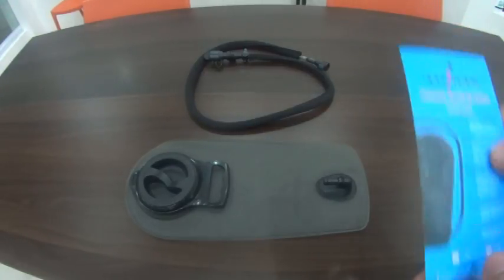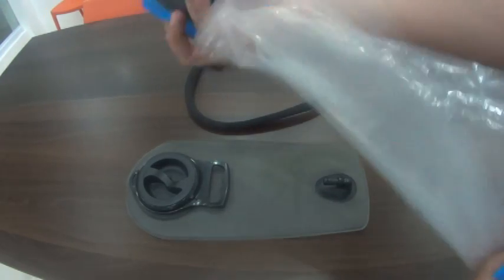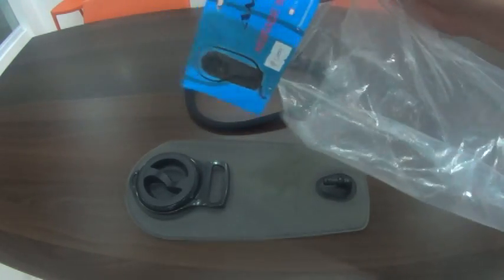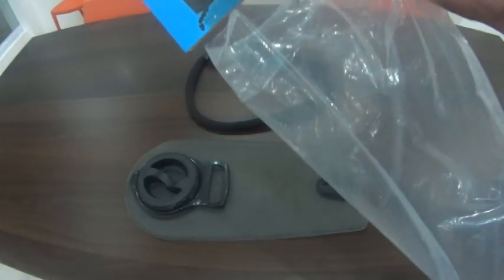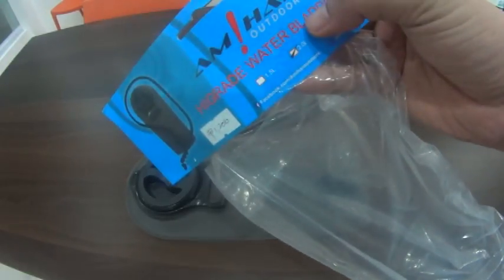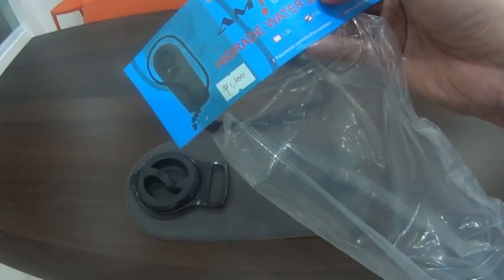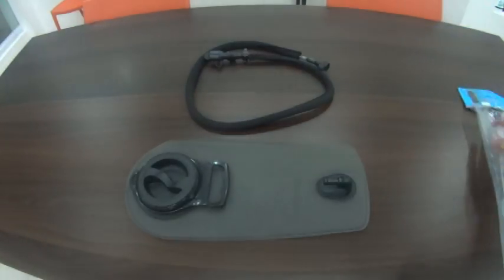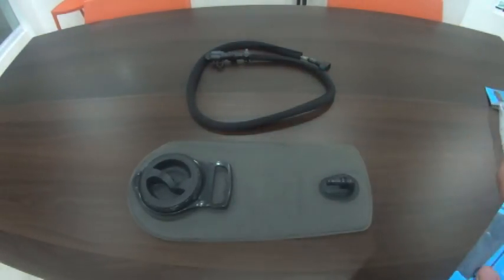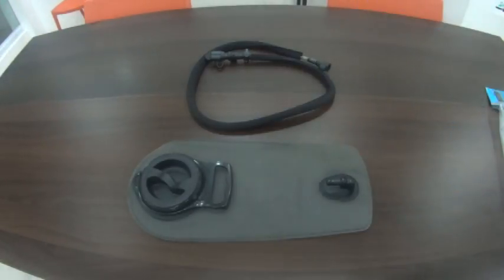It comes in plain plastic packaging — nothing special there. The price here in Iloilo is 1,200 pesos. You can probably get it cheaper on Lazada, but I'd rather touch and see the quality in person. Should I find anything wrong, I can always return it, and that's really important to me.